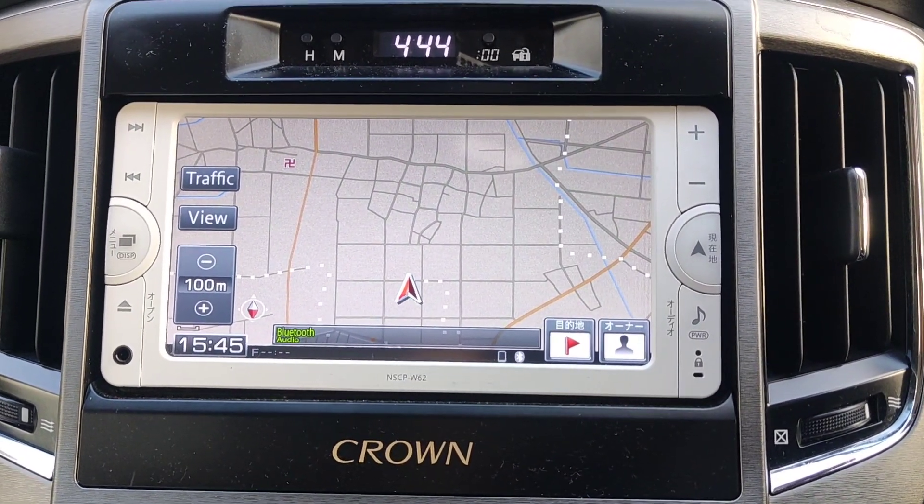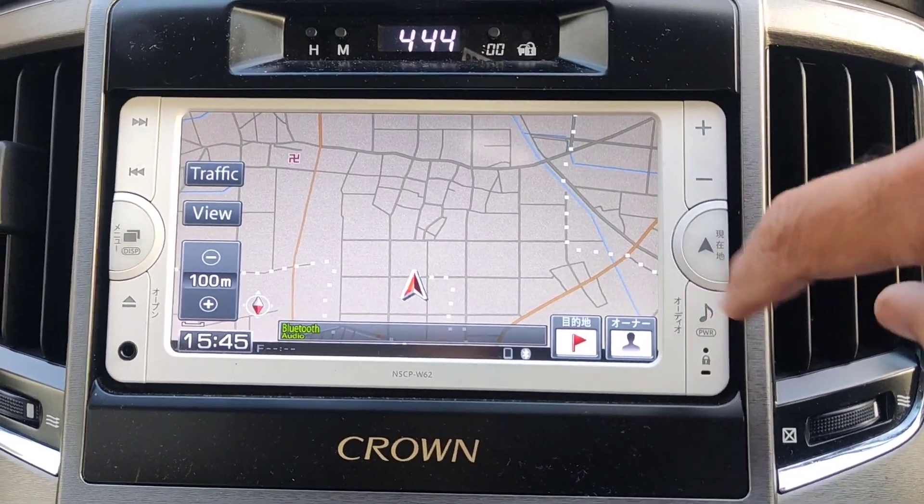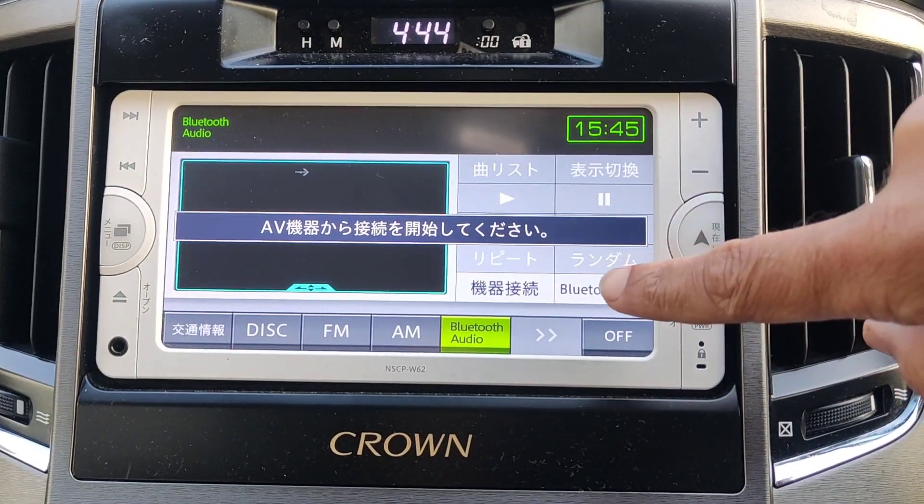If you want to connect via Bluetooth and you're on this screen, just go to your audio button and go to Bluetooth.